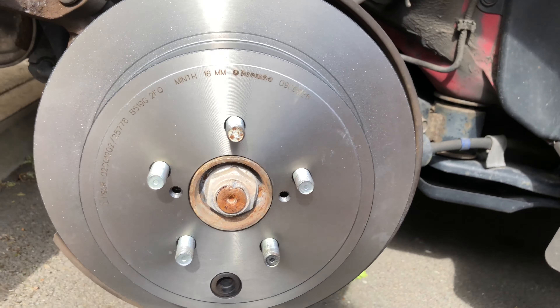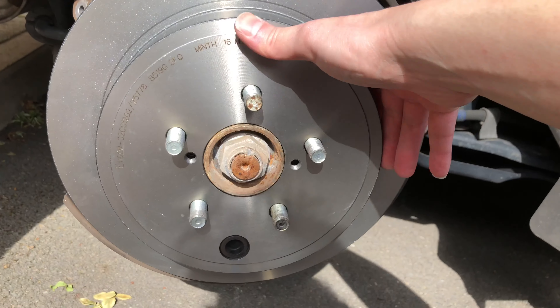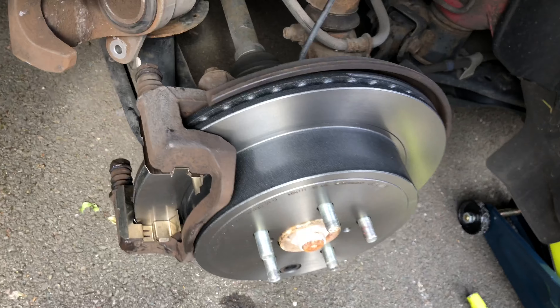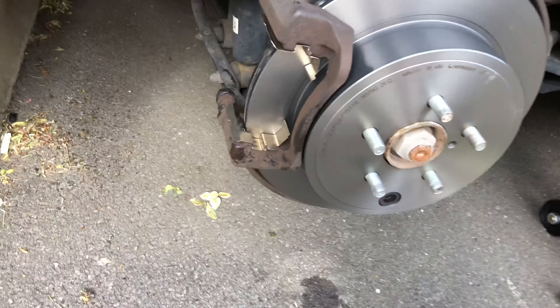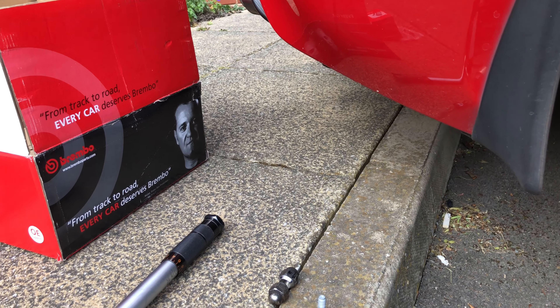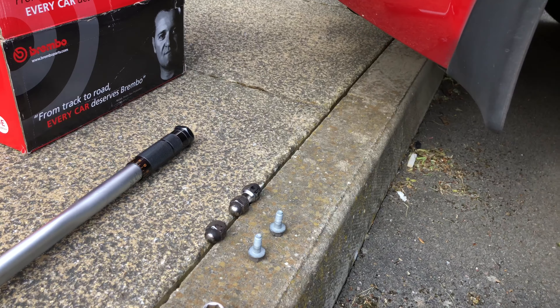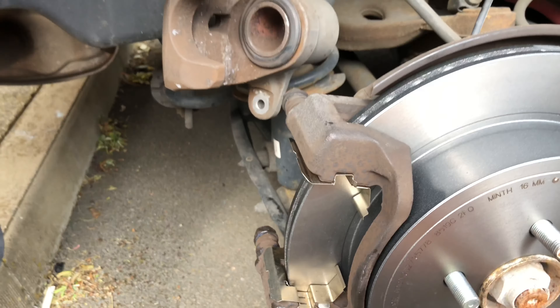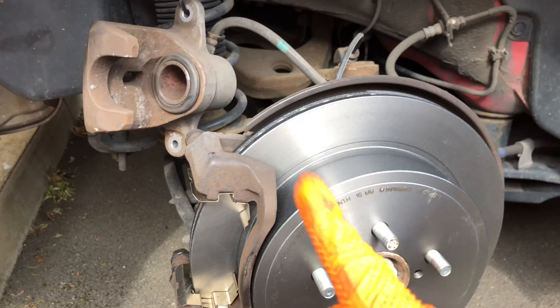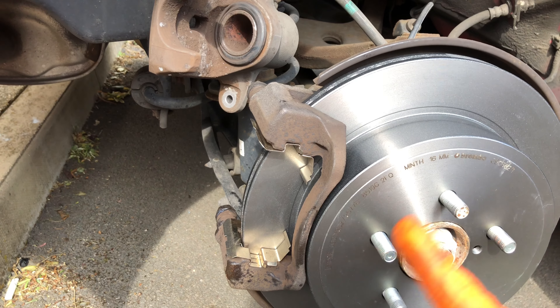Now that the drum brake shoes are correctly adjusted — and I should say I made a mistake: the rubber grommet actually plugs in from the outside rather than from the back, so I could have installed the caliper carrier before doing this, but we're learning. I've just installed the upper caliper carrier bolt with Loctite thread lock applied — this is the weaker type, but as we saw earlier none was applied in the first place, so it's better than nothing. I'm going to torque the bolts up to 49 foot-pounds once the bottom one is installed.